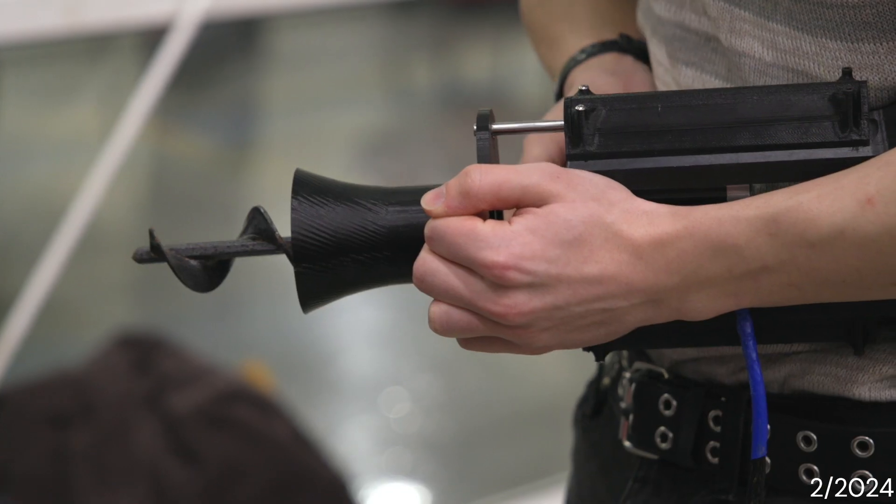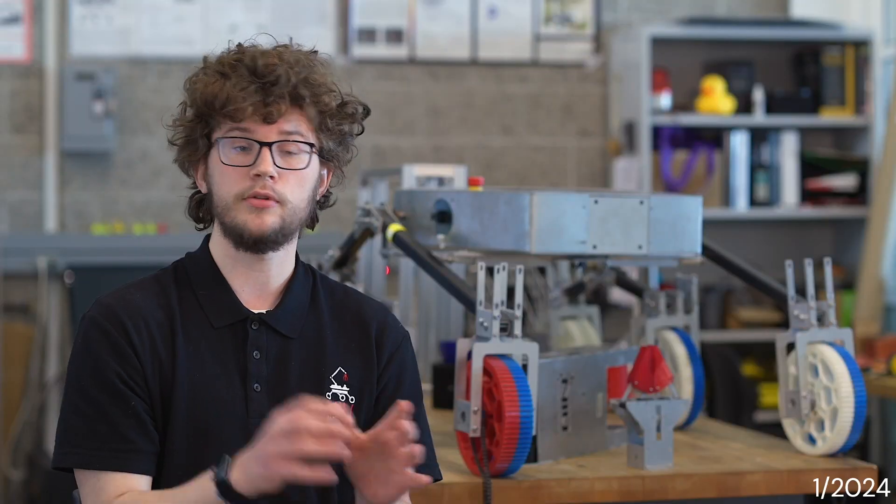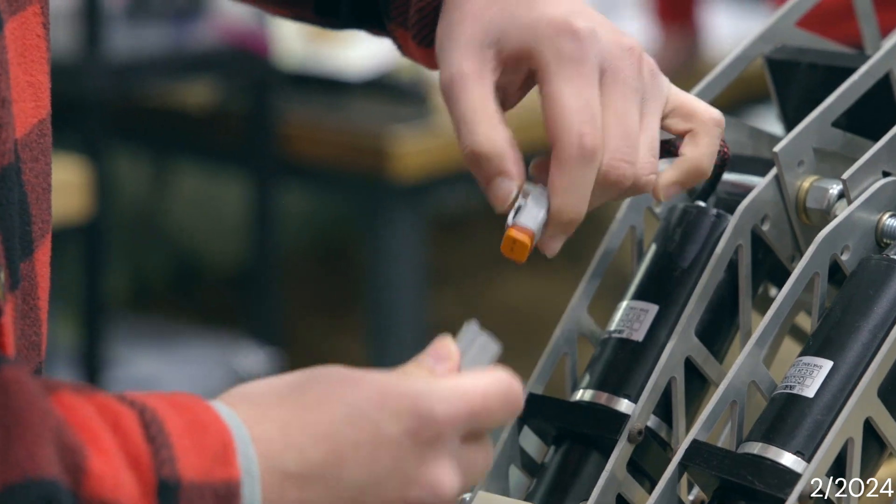Our mechanical arm has two different end effectors — one for science tasks and one for fine element control — and they can actually be fully removed when not needed. We designed the connections for the end effectors by making them plug-and-play. The arm will be able to lift about five to ten kilograms.